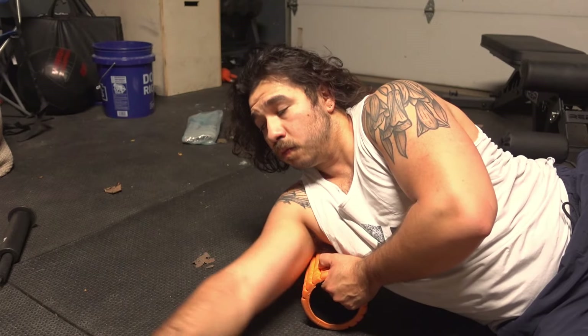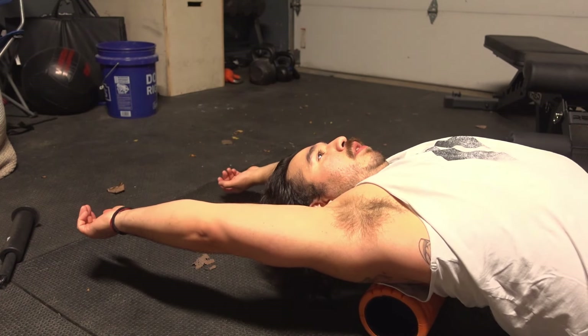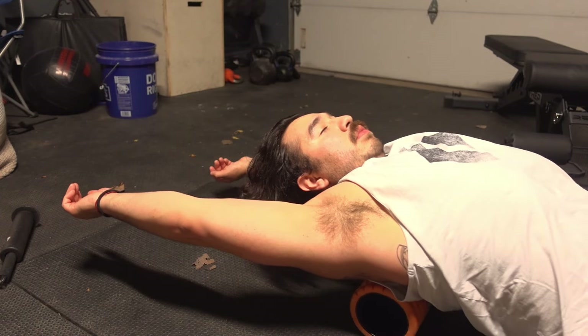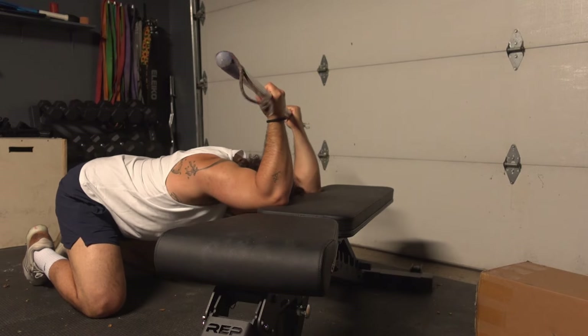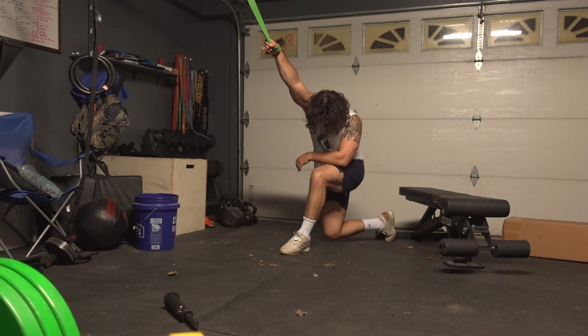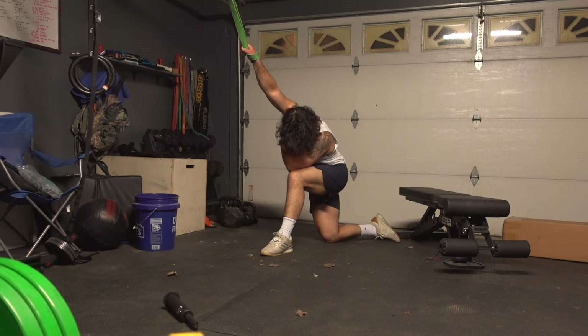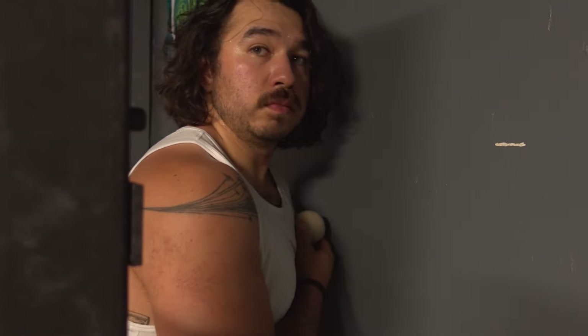Your elbows don't have to be fully up — it is okay to drop them, and that might help if mobility is an issue. If you can't hold the front rack position comfortably, you need to address the mobility restrictions stopping you from doing so. Check any tension you may have on your lats, chest, or shoulders, work on your thoracic spine flexibility. Mobility for the overhead position could be a video on its own. For the sake of this video, you'll probably be better served finding some tutorials online on how to get better mobility for the jerk.